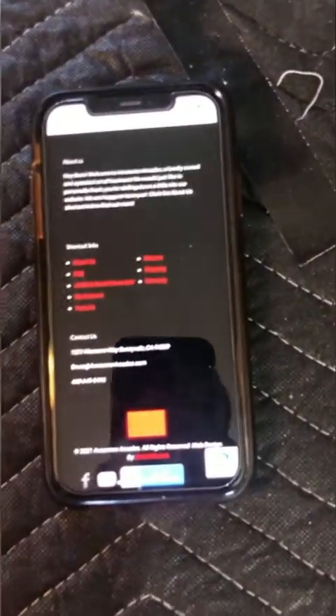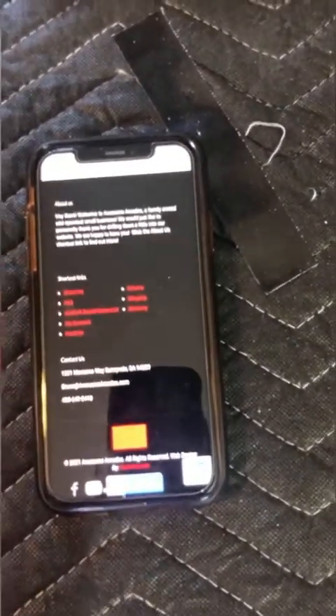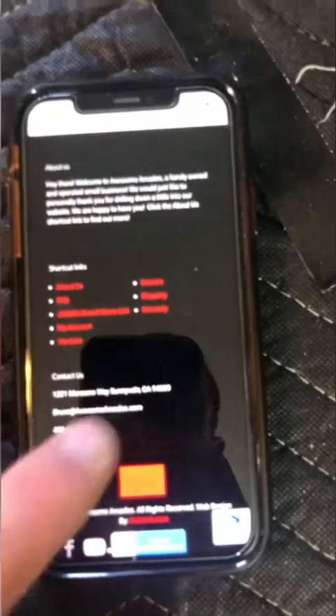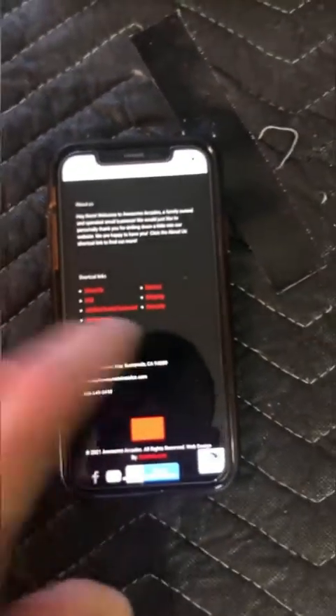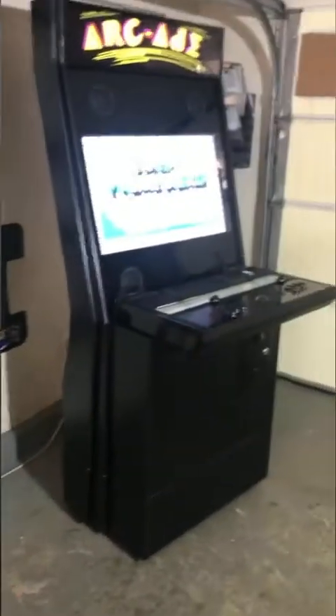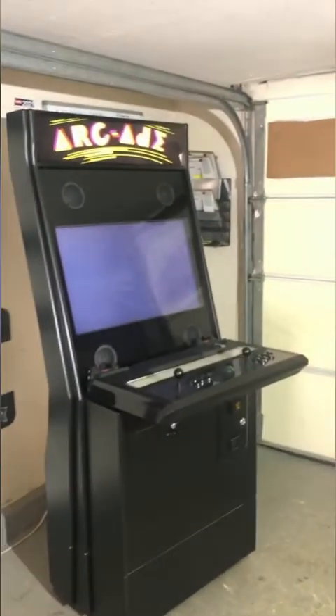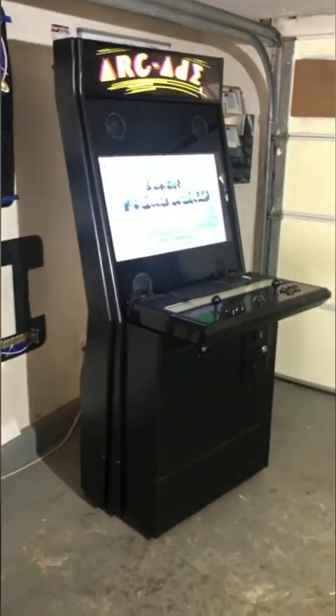If you get a chance, go to the shipping tab at the bottom of my website — there are videos of me talking about shipping and showing how we pack things, plus photos. You can also click the warranty tab. There's a warranty on the machine and a video explaining how that works.